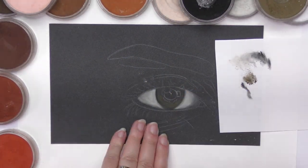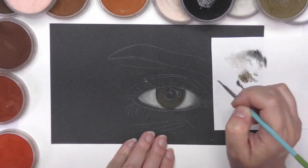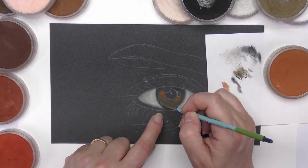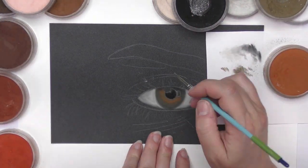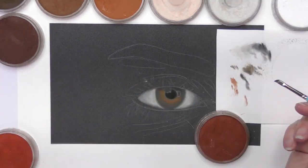G'day ladies and gents, welcome to Ex-Roussard. This is one of five studies of what I call the five senses project. The project includes painting an ear, nose, mouth, hand, and in this video, the eye.